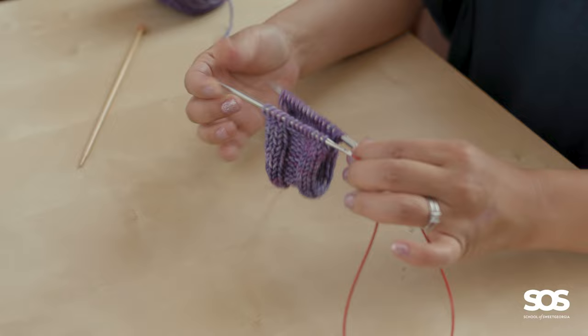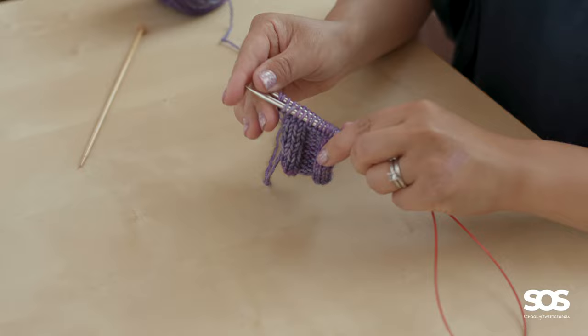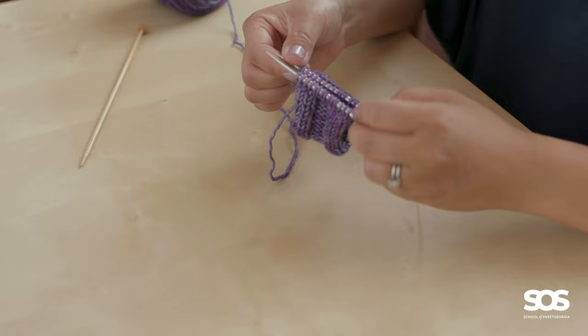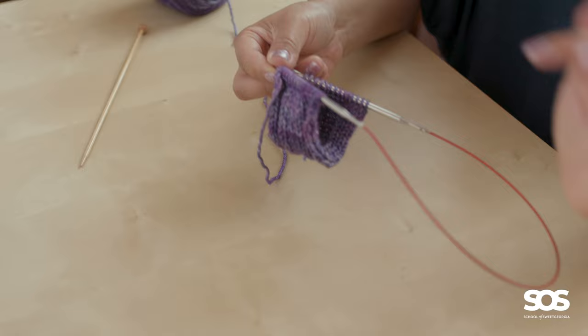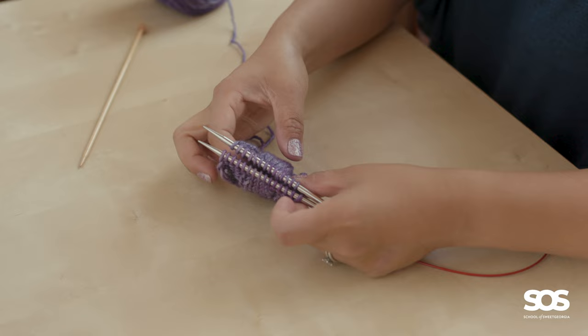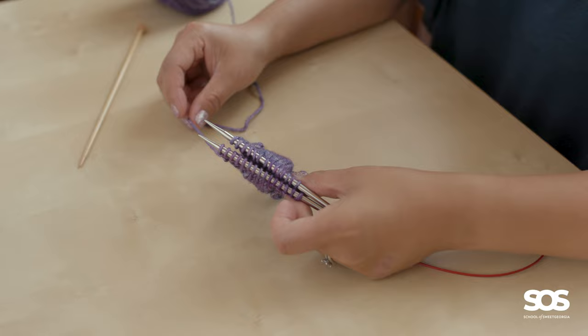Now I have my two live ends organized on my two knitting needle tips. You can see they're both facing the same direction — the needle tips are both pointing the same way when the piece is folded. Pretend this is your big super long cowl. Now I want to flip it so that the two good sides are together, folding it like a sandwich with the needle tips together.